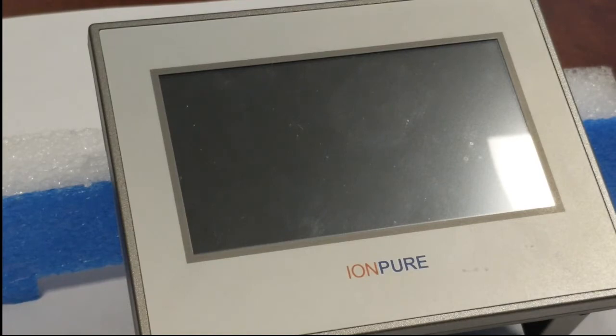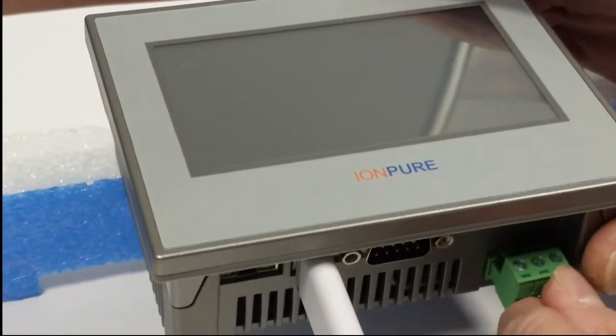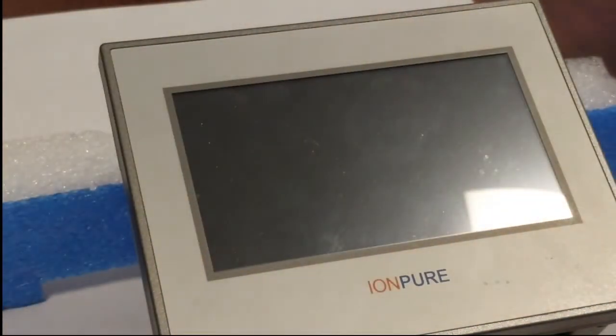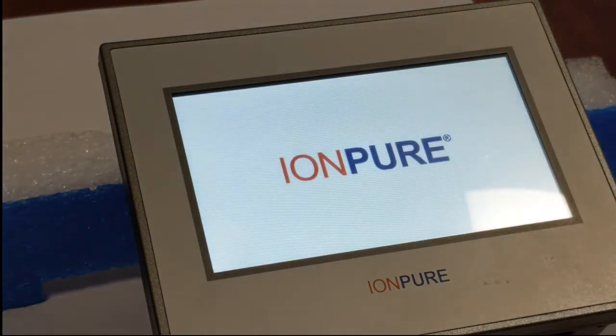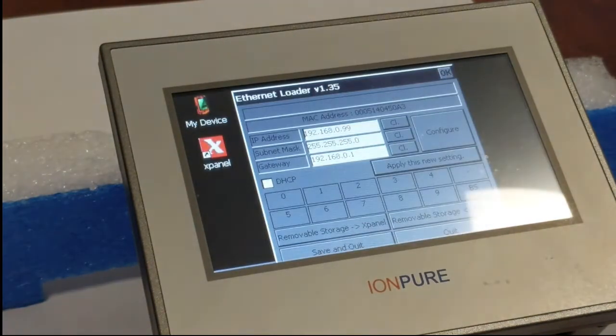I've already plugged in the USB memory stick and now I'm going to plug in the 24 volt DC power and we're going to start up the touch panel display. We're going to wait for this to completely boot up until it gets to the IonPure overview screen.